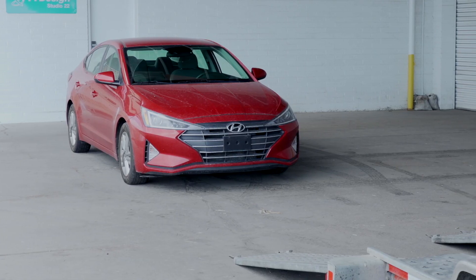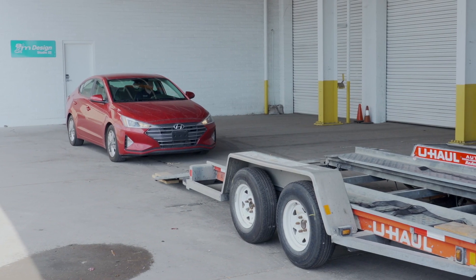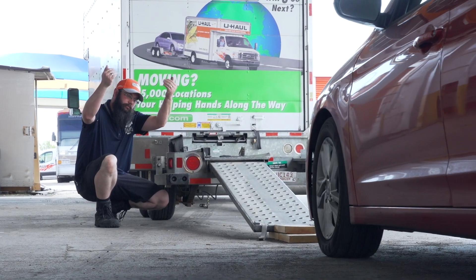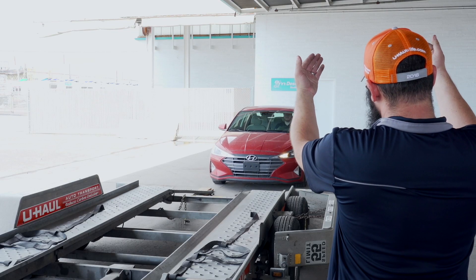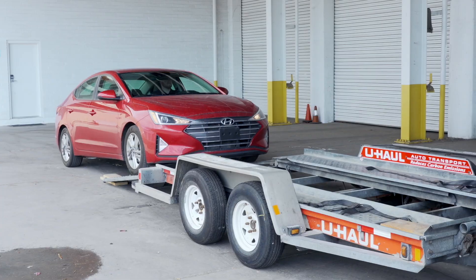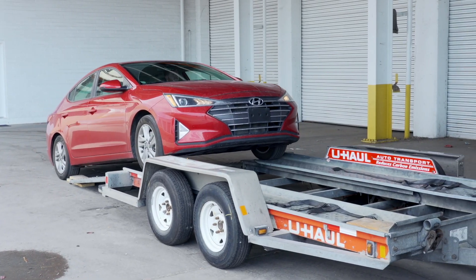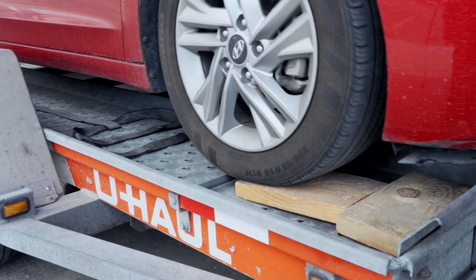Center the vehicle to be loaded behind the car carrier. While loading the vehicle, drive slowly and have an observer make sure the front of the vehicle does not hit the ramps. During the loading process, make sure your guide stands off to the side. Continue slowly up the ramps and onto the trailer until the vehicle's tires come to rest against the stops at the front of the trailer.